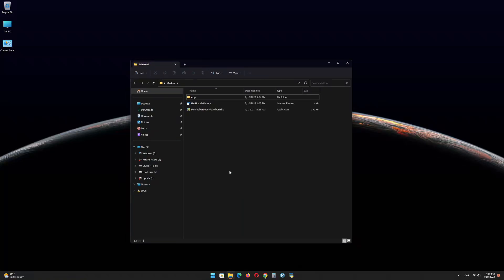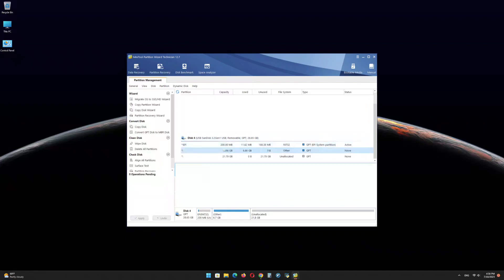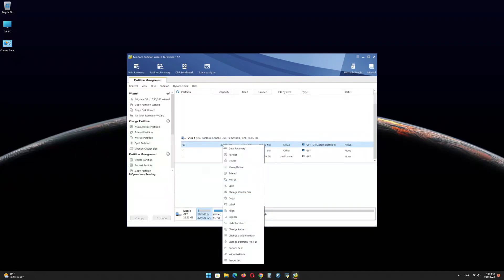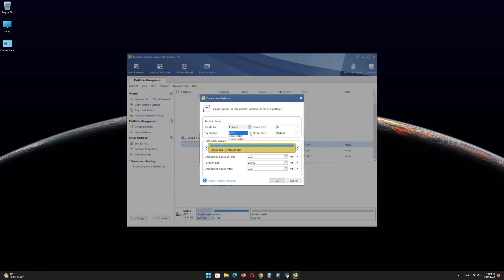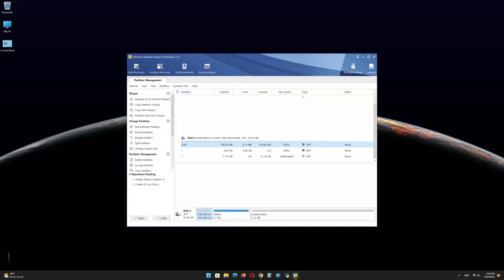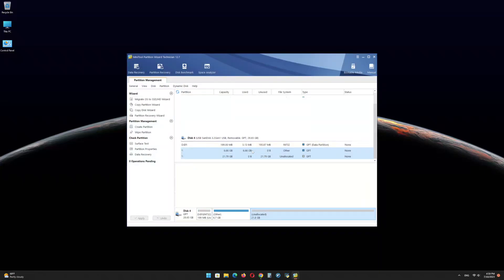Now open the Minitool Partition Wizard software and find the USB drive EFI partition. Right-click on it and delete the partition. Right-click again and click on create, then click on yes. In the file system menu, select FAT32 and click on OK. Click on apply, then click on OK and minimize the program.